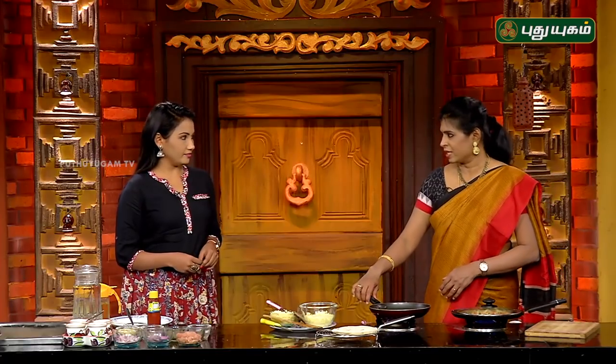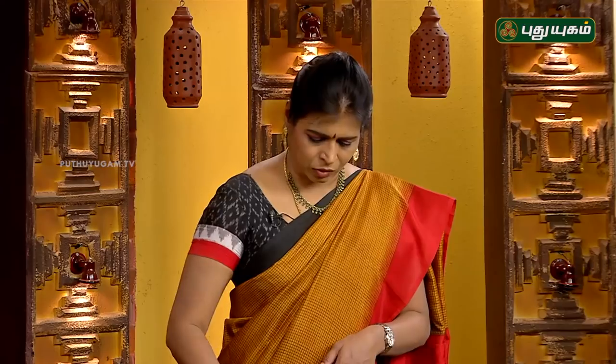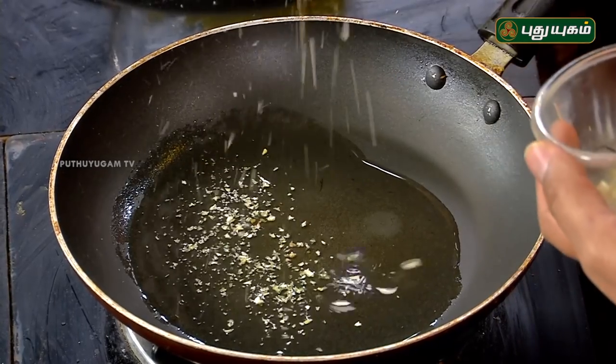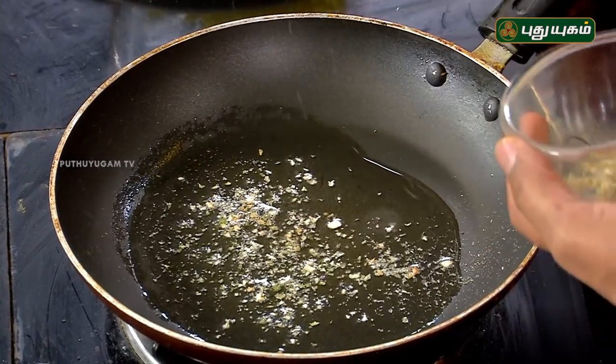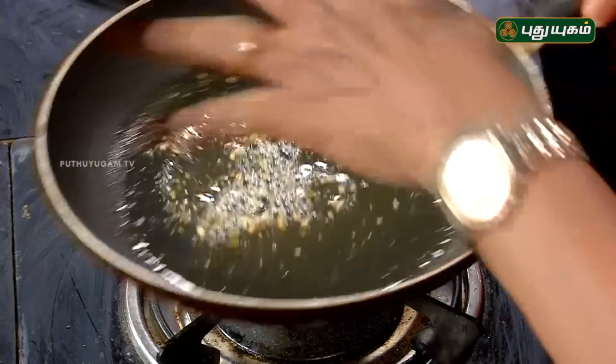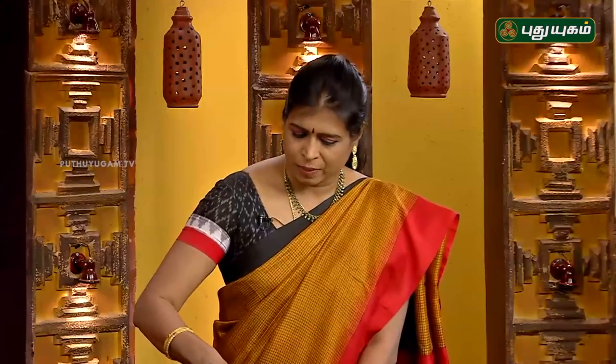For the non-veg version, we will make chicken keema. Add a little oil, heat it, then add garlic powder. Put in the keema and cook with a light sauce. You can dry it out slowly — the flavor is very good. Add herbs, garlic pieces, and cook until done.